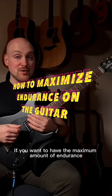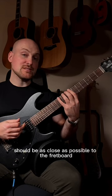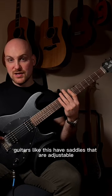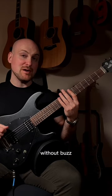If you want to have the maximum amount of endurance to be able to play for long sessions, this is what you need to do. Your strings should be as close as possible to the fretboard. Guitars like this have saddles that are adjustable and I can lower them to get the strings to be as low as possible without buzz.